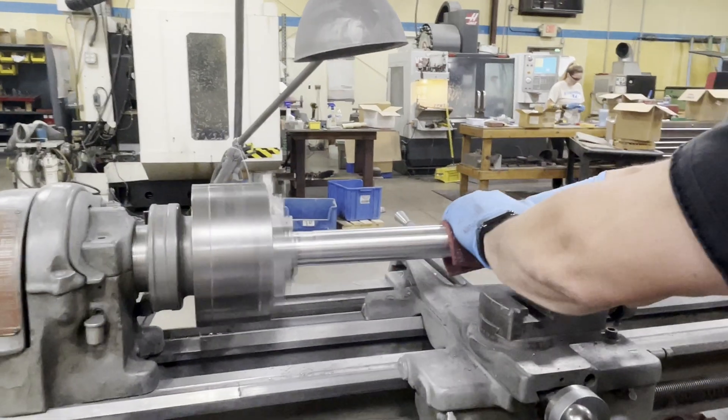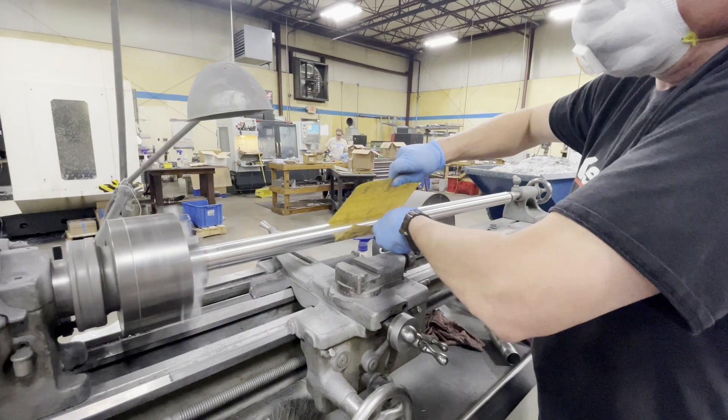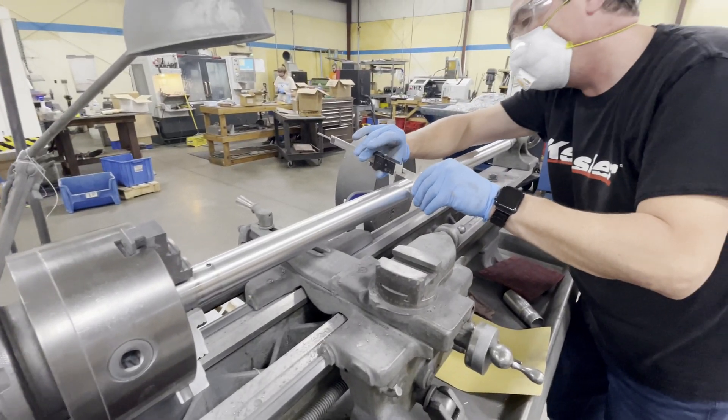After the machining process, the rail is cleaned of its oils and debris before a light sanding to take out any handling marks. Then it's polished to a perfect finish.